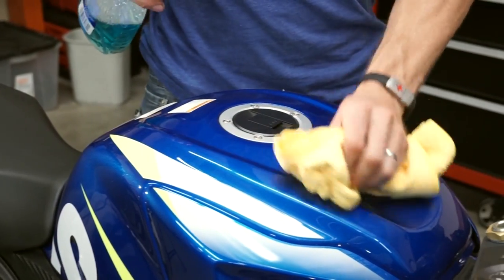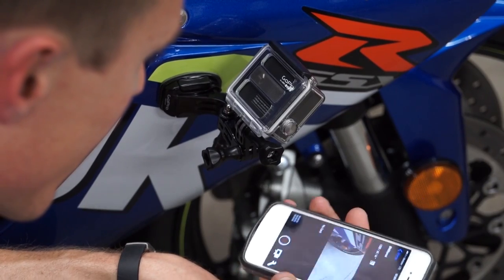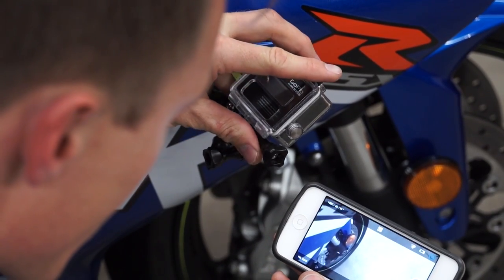But no matter where you mount it, make sure that you clean the surface first, and also make sure that the camera is angled appropriately. The GoPro smartphone app is going to be really handy here.